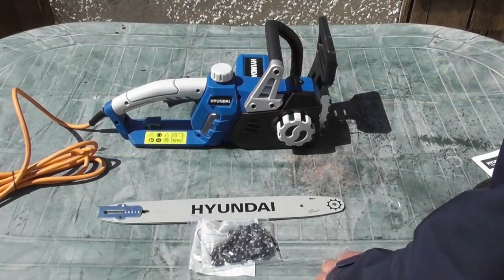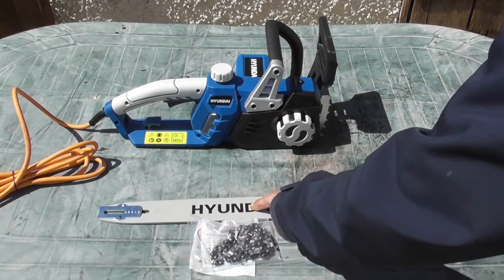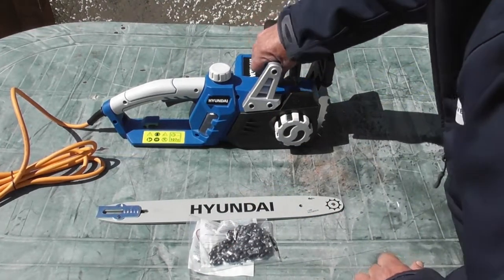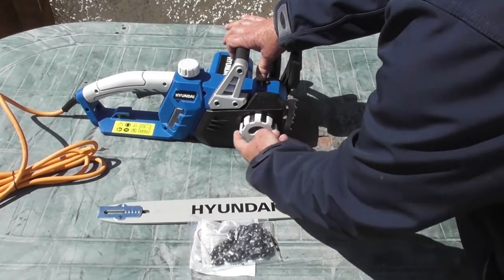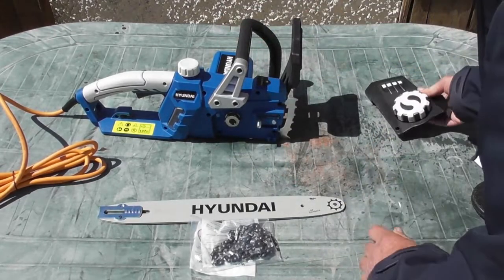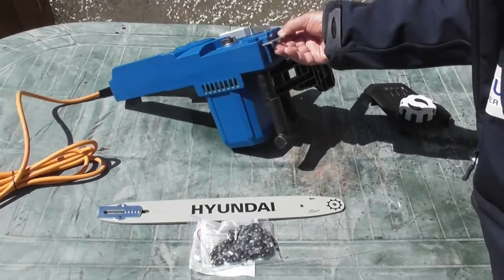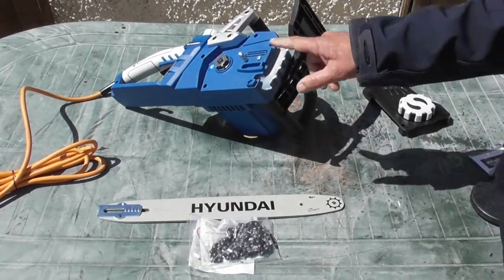We're going to need to do a little bit of assembly first — we're going to have to fit the bar and chain to the chainsaw. The first thing we'll do is remove this cover by turning the hand wheel anti-clockwise, and we can remove the side cover, putting it out of the way for the time being. I'll just put the chainsaw over onto its back so you can see what I'm doing.